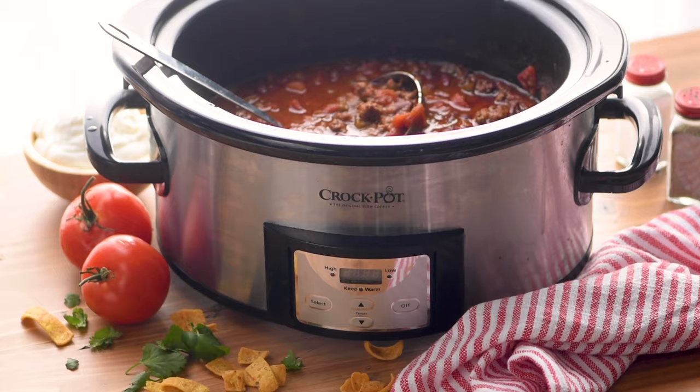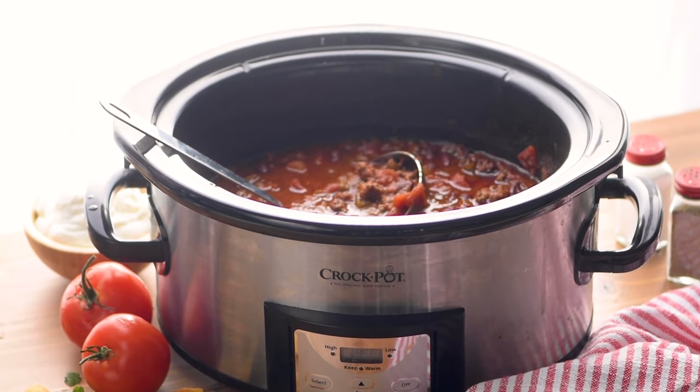Is there anything better to come home to on a cold night than a bowl of chili? I don't think so. Today in my kitchen we are making my amazing slow cooker chili. This recipe is full of a ridiculous amount of flavor and I know your family's gonna love it. It is going to become your new favorite chili recipe.